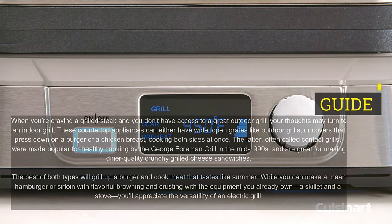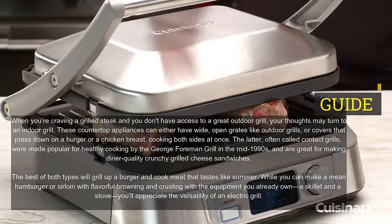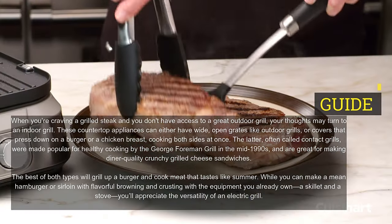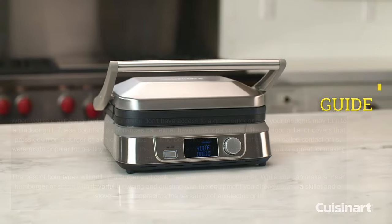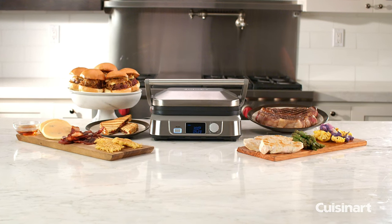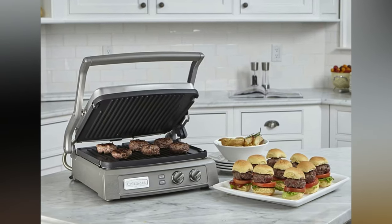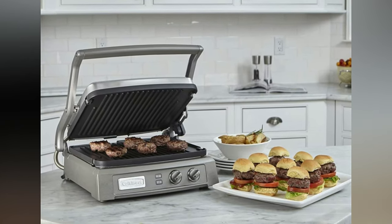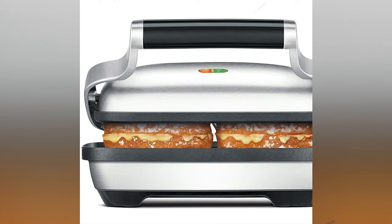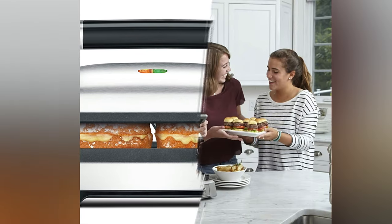The latter, often called contact grills, were made popular for healthy cooking by the George Foreman Grill in the mid-1990s, and are great for making diner-quality crunchy grilled cheese sandwiches. The best of both types will grill up a burger and cook meat that tastes like summer. While you can make a mean hamburger or sirloin with flavorful browning and crusting with the equipment you already own — a skillet and a stove — you'll appreciate the versatility of an electric grill.